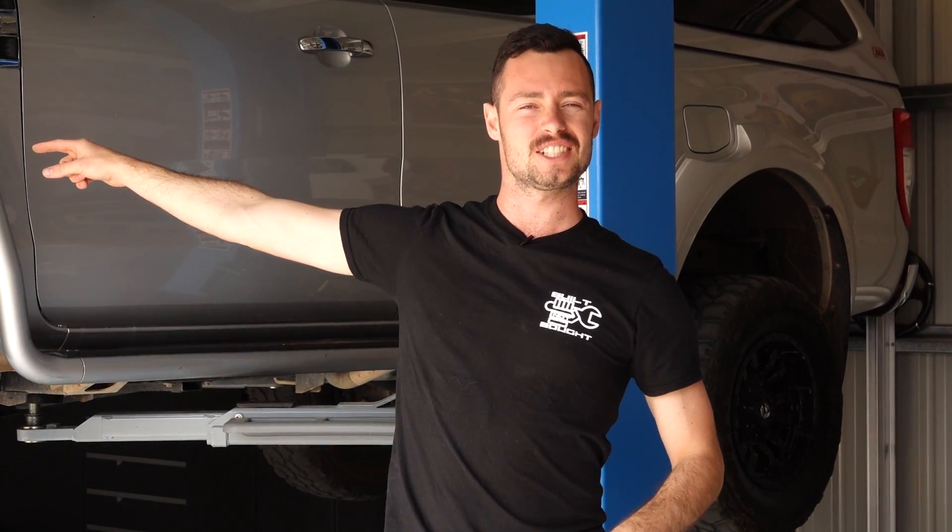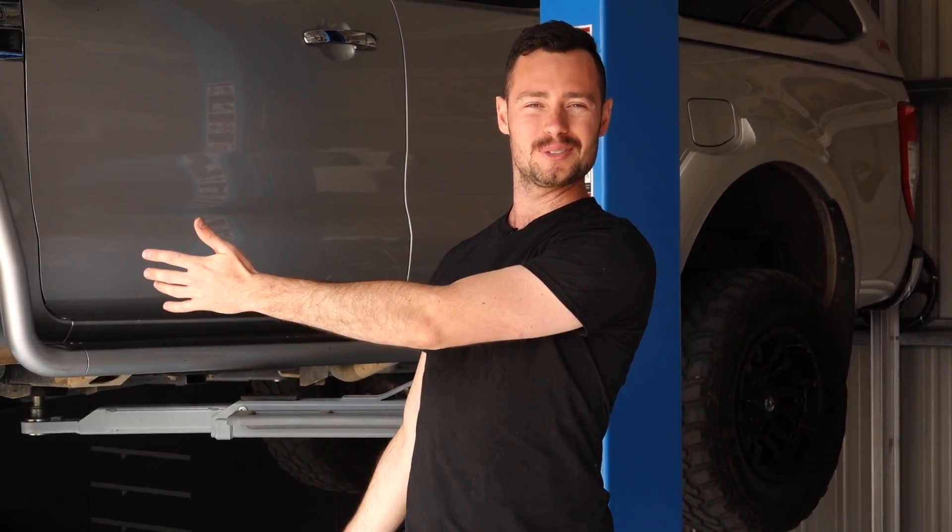G'day guys, it's Sam here from Built Not Bought. On today's episode we're putting a four inch lift kit in my brother's Ford Ranger, also known as the Bought Not Built truck.